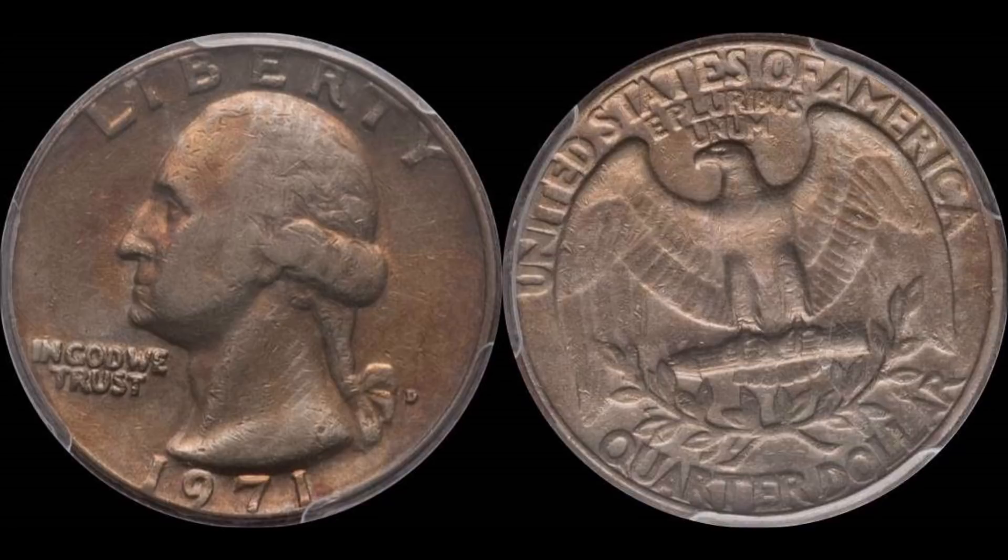What we're dealing with here is a 1971-D — the important thing is it's a Denver-minted coin, so you want to keep that in mind. It's a Denver-minted quarter. Nothing fancy about it. As you can see, this coin on screen looks like it's had its fair share of beat-downs and just regular everyday spending and commerce.